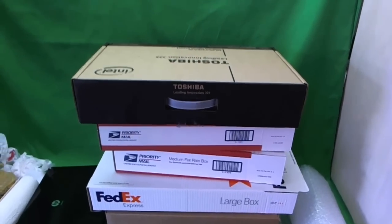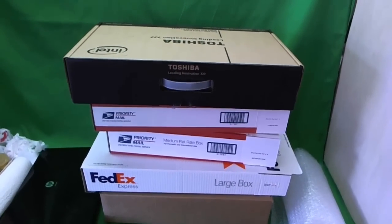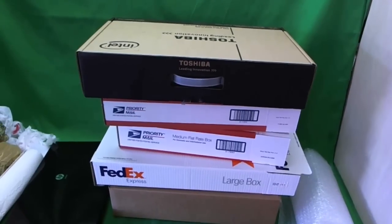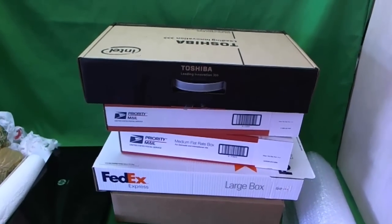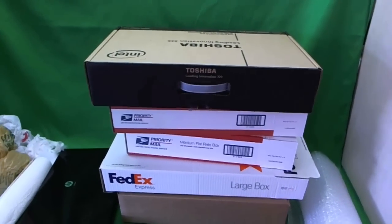This is Eugene Panrykovich on the Laptop Screen Doc and the name of the website is www.screensurgeons.com. Today we're going to talk about how to ship your laptop to us for repair. We'll cover the different types of boxes you can use, and then how to package it in that box. Let's get started.